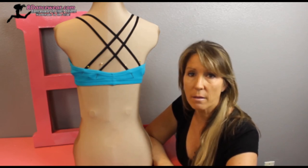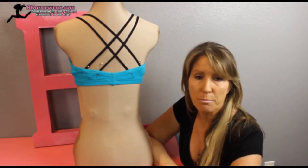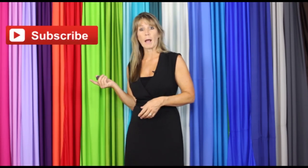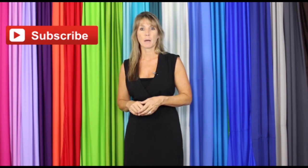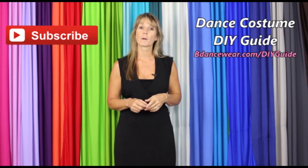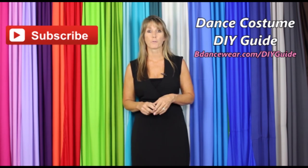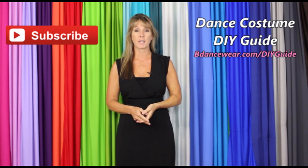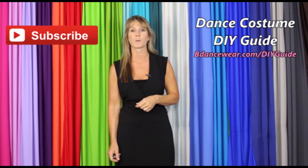Have fun, play with it, make your own unique brand — be you, just have fun with the whole thing. For the full Create Dance Costume DIY Guide, click right here or go to BeDancewear.com/DIYGuide. If you have any questions or ideas for future videos, please leave them in the comments below. Thanks again for watching, and remember — be original, be colorful, BeDancewear.com.